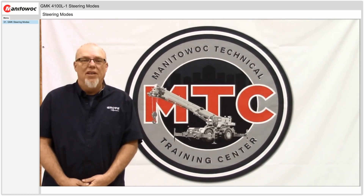Thanks for tuning in to Mantua Garage for today's video. Hope you'll find this video useful. Be sure to tune back in in the future for additional videos.